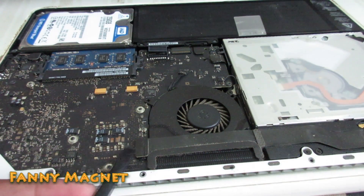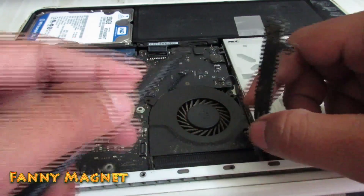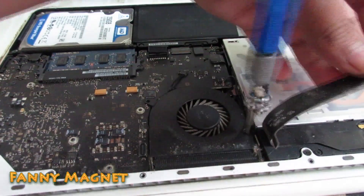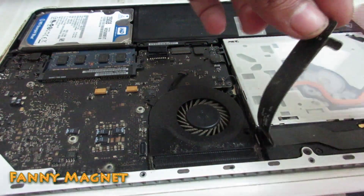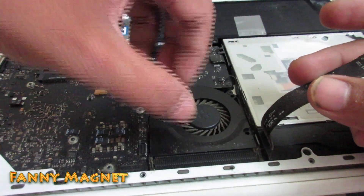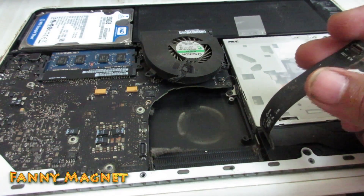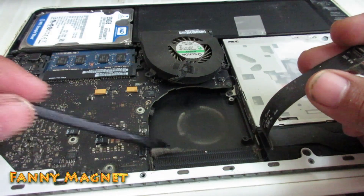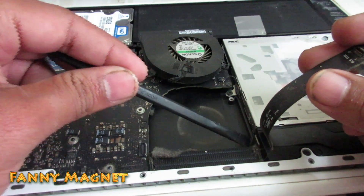There is a little connector — open this. And there is one more screw underneath, just open this. Here you can see it's clean, but you can see there is a little dust blockage on this side, also here.